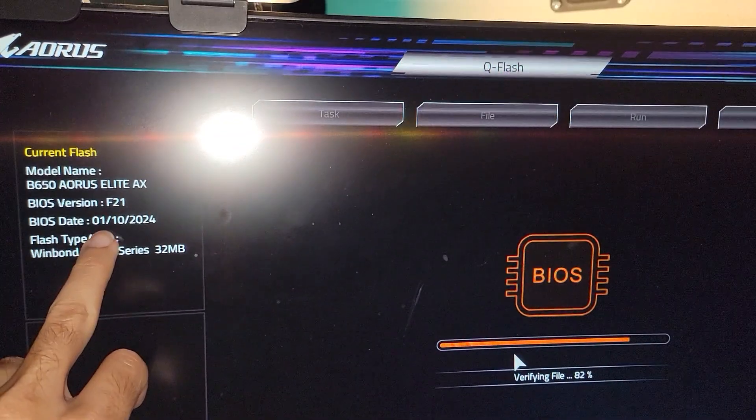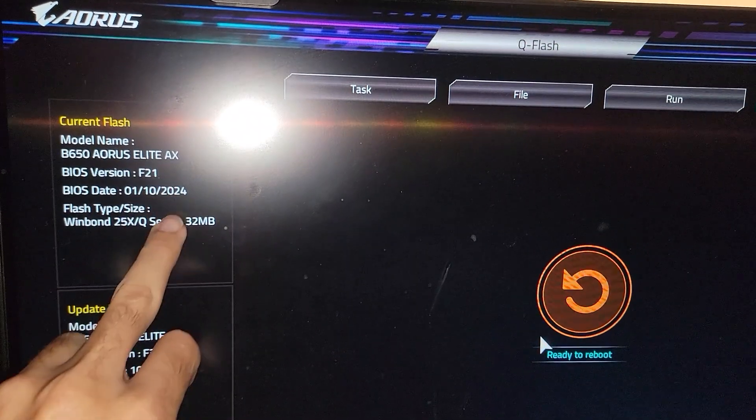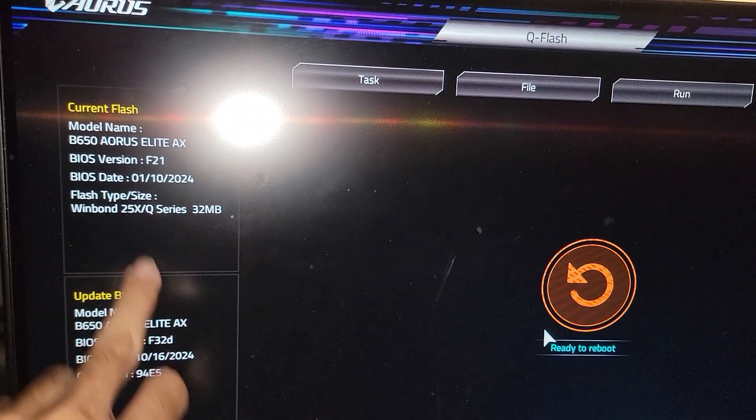If you have a really old BIOS — older than this one on the Aorus Elite AX — step up to F21 and then go to F32D, which supports the 9800X3D or even the later X3D CPUs.